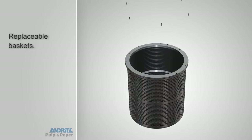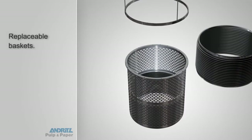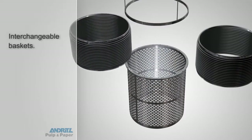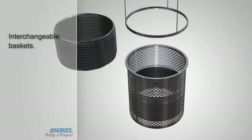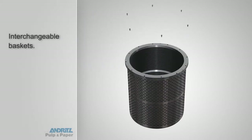Removing the basket is as easy as installing a new one and, depending on screen type, you have the option of replacing only one of two worn liners or swapping the liner positions, both of which significantly reduce replacement basket costs.